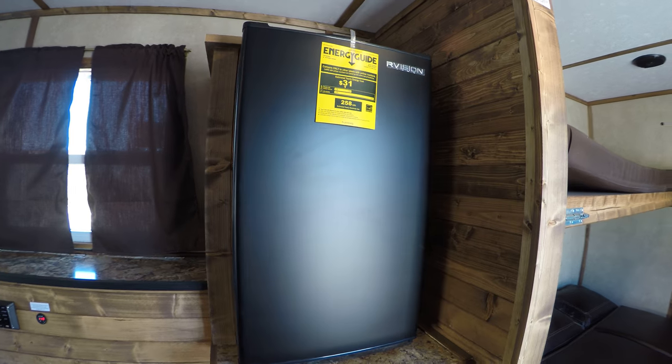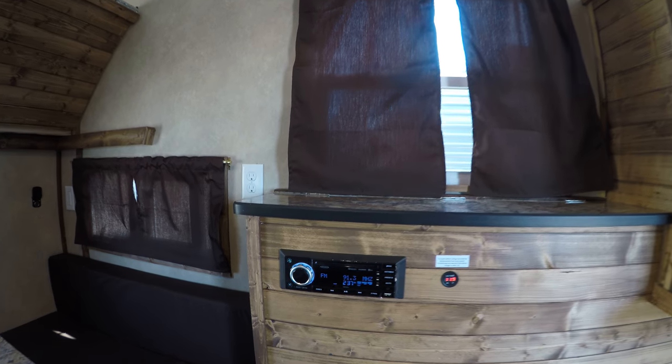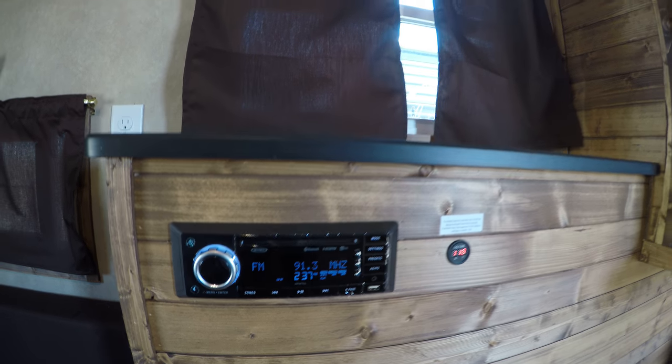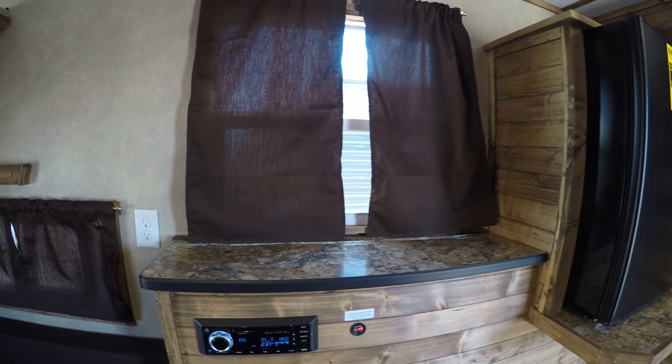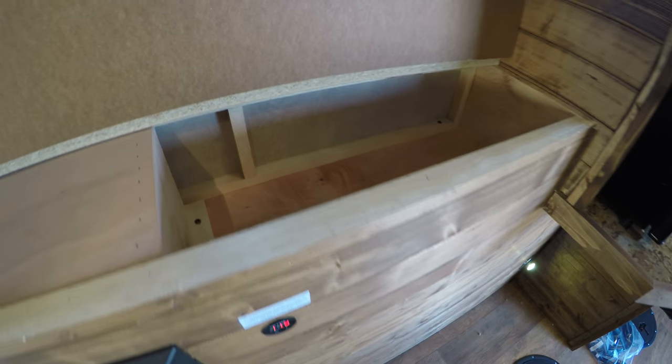Continue on — we've got a refrigerator. We do have your Jensen home stereo. This runs off Bluetooth, so if you want to hook up to Pandora or whatever, that'll work. Got some storage area up above that.